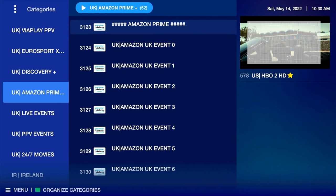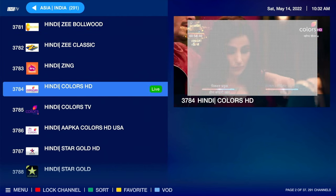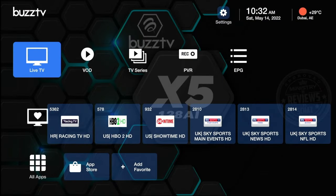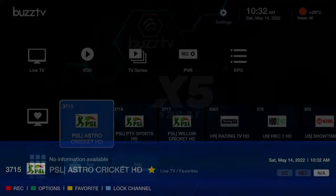What you can do here is press the yellow button on the remote to set a channel as a favorite. That channel will then also appear on the main home page of the device — you remember the second row on the main home page — all channels set as favorites will appear there.